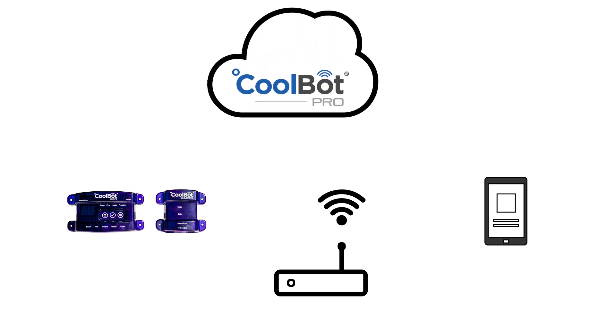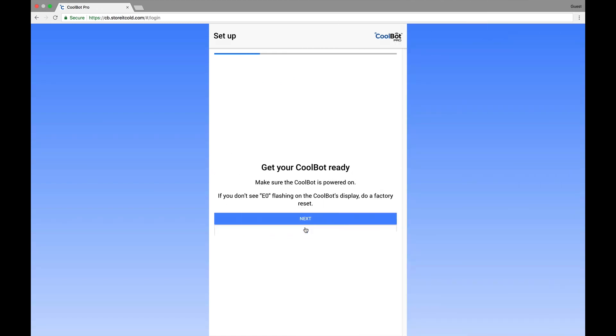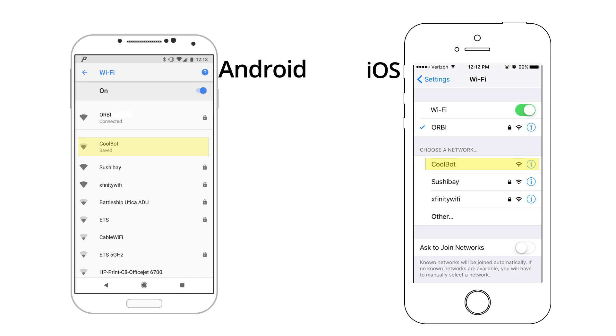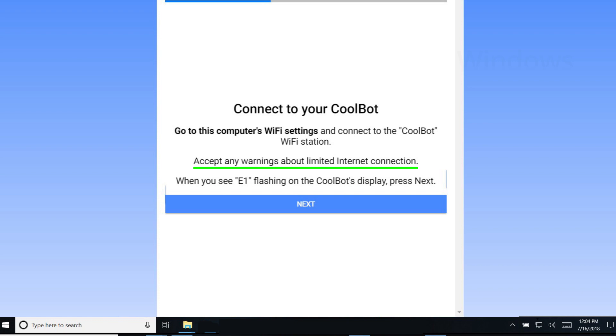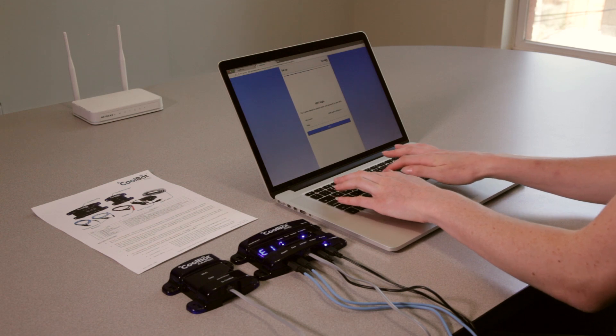After setting up your subscription, the app will guide you through configuring your CoolBot Pro to talk to the CoolBot server through your wireless network. Follow the on-screen prompts to modify the Wi-Fi settings on your device to connect to the network called 'CoolBot.' On most smartphones, go to Settings and Wi-Fi; on PCs, use the network or Wi-Fi status icon. Select or enter the Wi-Fi network you want the CoolBot to use — this is usually the same network your phone uses, but it can be a different network if you prefer. Enter the Wi-Fi password for the network and press Next.